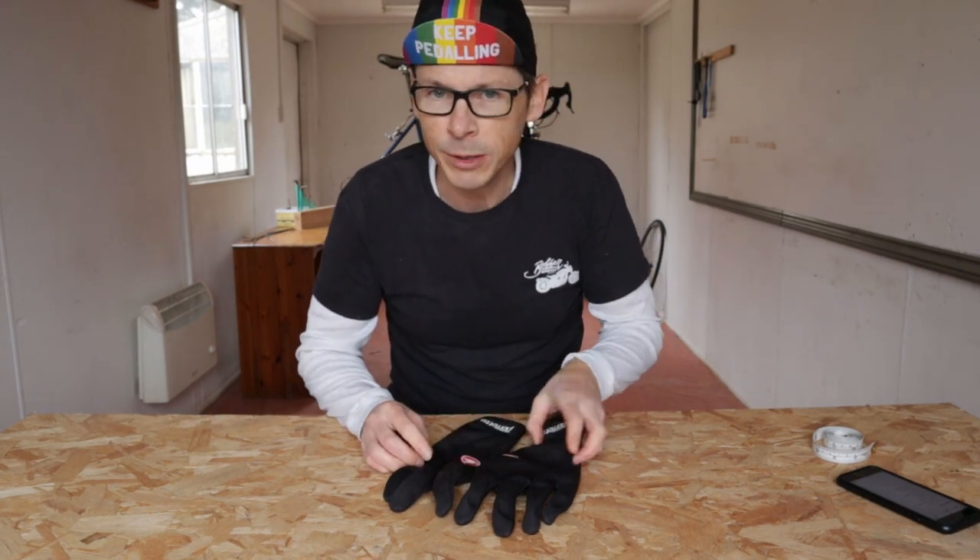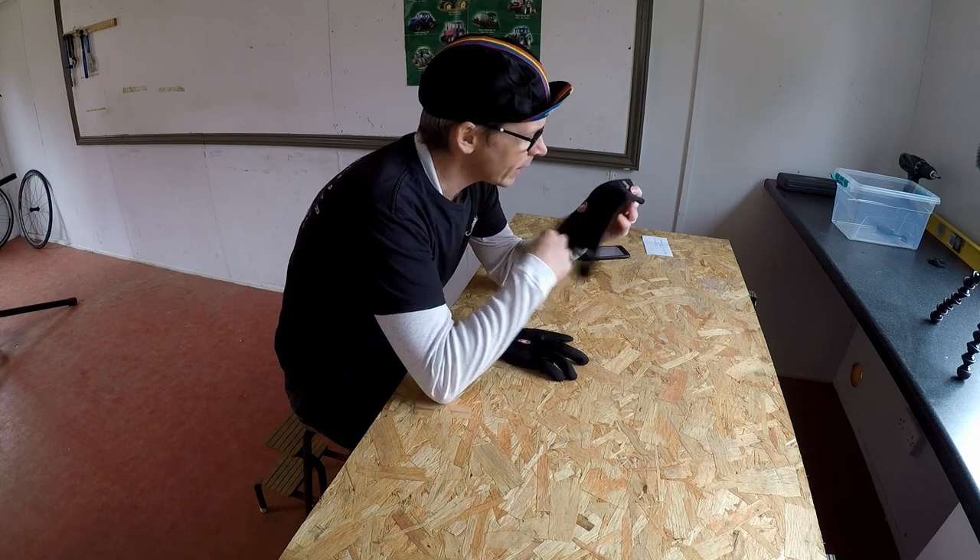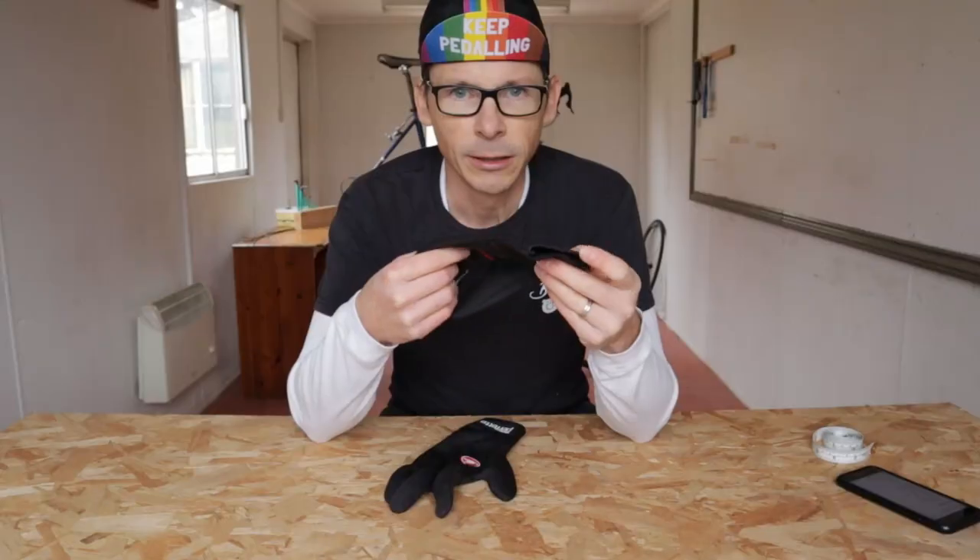Hi, it's Monty from Sportive Cyclist, and in this video I am going to be reviewing my Castelli Perfetto ROS gloves. There's only so much you can say about gloves but I'm going to say it. Let's get into the video.